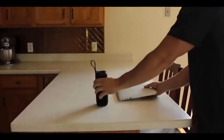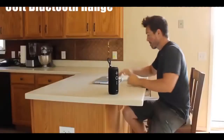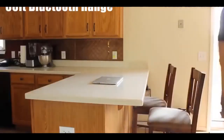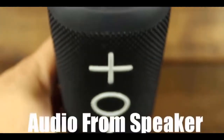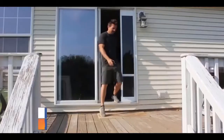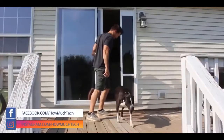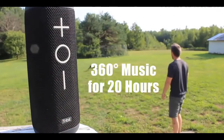TriBit's OnePress 4.2 Bluetooth connectivity provides a completely wireless connection up to 66 feet away. For added bass, try the X Bass feature. This kicks on the full power of the dual passive radiators, providing 360 degree music for up to 20 hours.